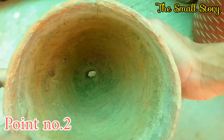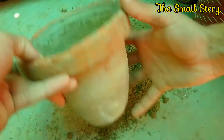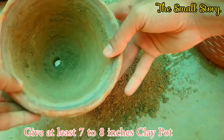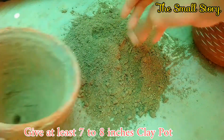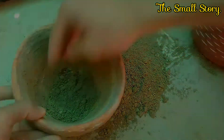Point number two: if you want to achieve big size jasmine flowers on your plants, then the size of pot is very helpful. Use at least an 8-inch clay pot to transplant your jasmine plant. Here I am using a 5-inch clay pot to transplant the jasmine.